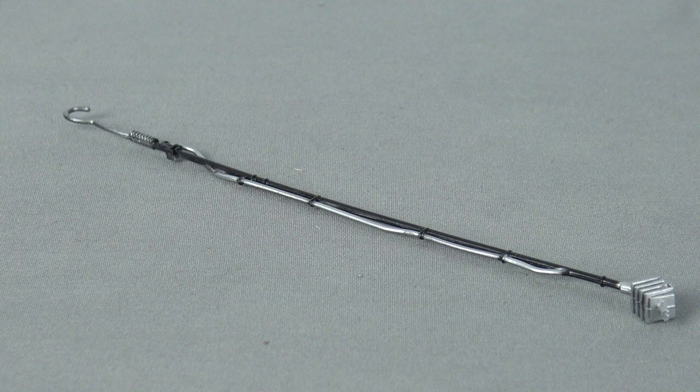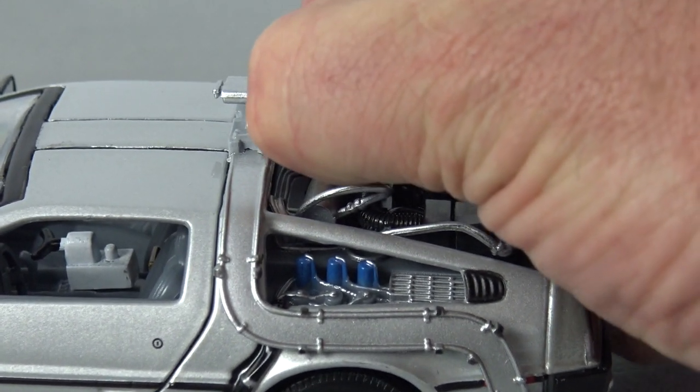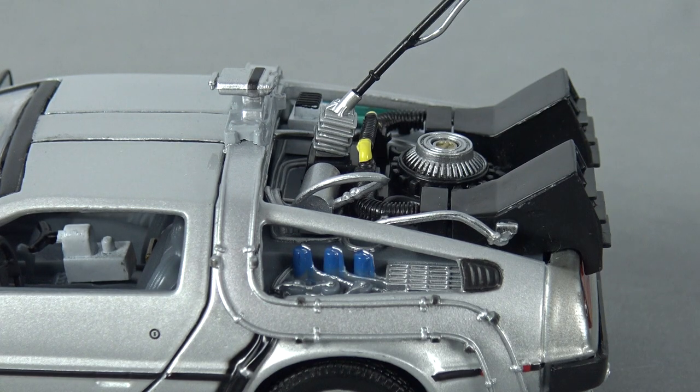Finally we get to the accessory, with this version of the time machine coming with the famous lightning rod. This is a very well-detailed accessory which plugs into the back of the DeLorean, but I must admit the lightning rod seemed so fragile it was a nerve-wracking experience fitting it to the car — I thought it was going to snap in half before I got it fully seated.